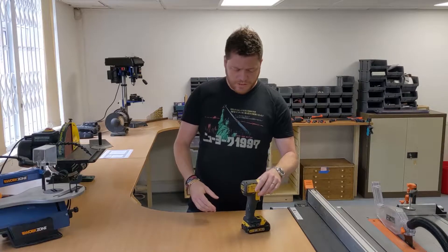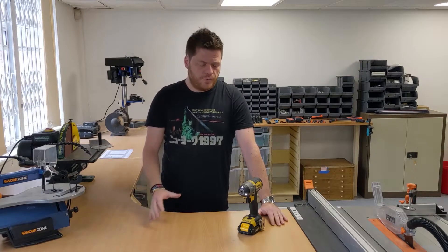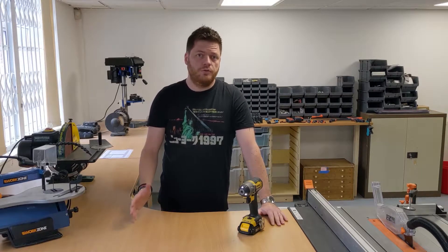We have looked at other tools, Ryobi being one of them. But the thing about DeWalt tools is they make a really good set of tools, but they don't do a lot of variety — so they don't make some of the more random things like glue guns and stuff like that.